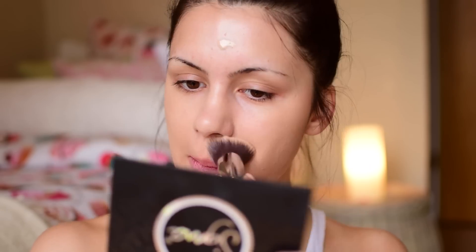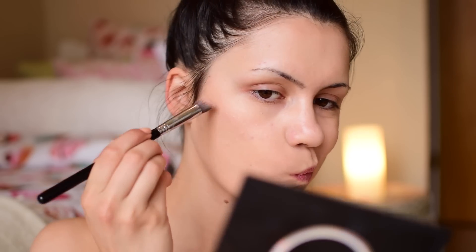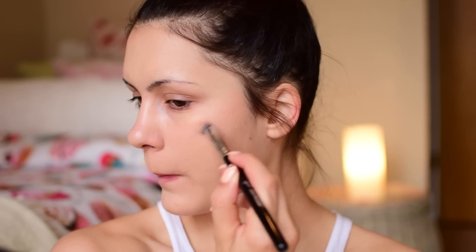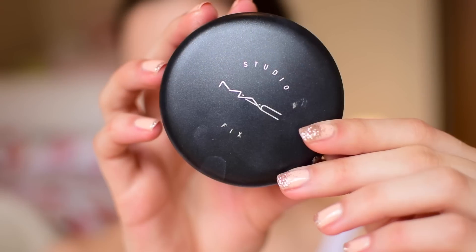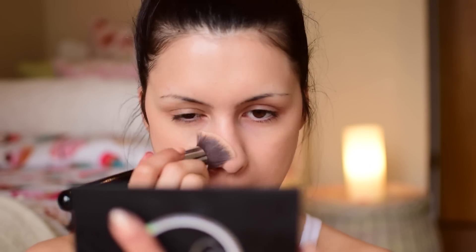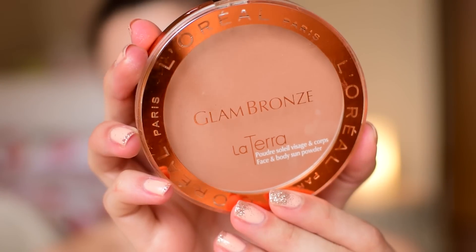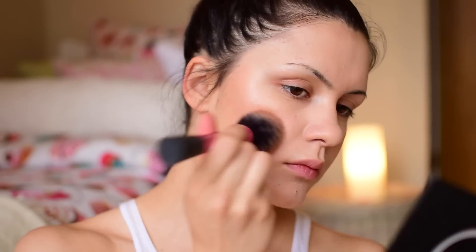I'm using the Sigma 3D HD Kabuki brush to apply it for a flawless finish without looking cakey. Then I go back to the Sigma Brilliant Cream with the Sigma 3D HD Precision brush — the smaller kabuki brush — applying it again on the tops of my cheekbones to give back some shimmer. Although I want a very shimmery finish, I do want the center of my face to be matte, so I'm using my MAC Studio Fix foundation in N5 just on the center of my face.